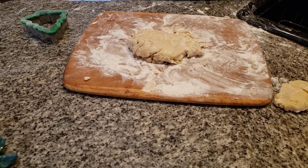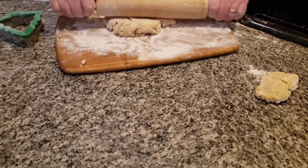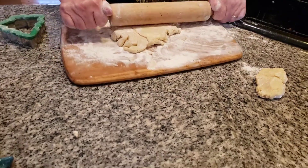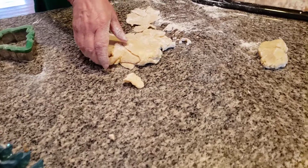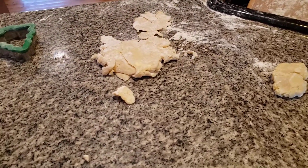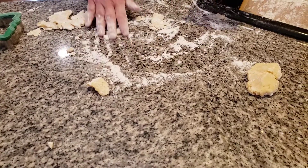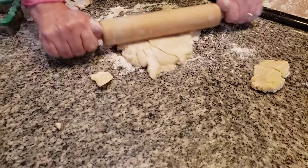Let's get more flour on this — we already got one tree out. Keep rolling. Let's just use the countertop because this thing has a habit of moving and it's driving me insane. Now it's not going to move anyplace — much better.